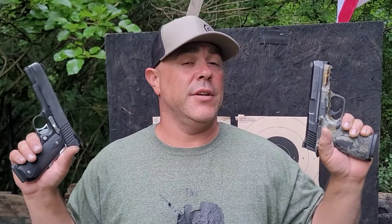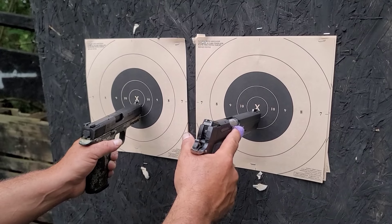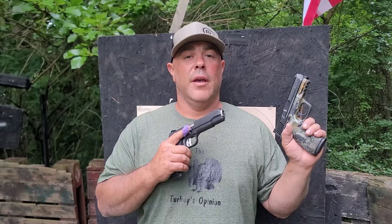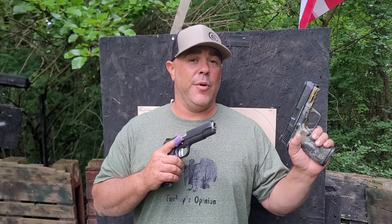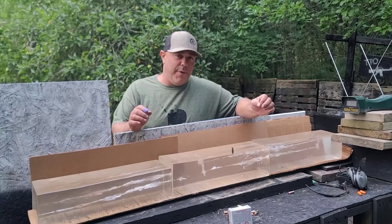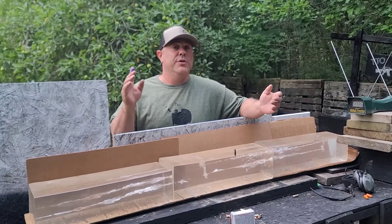We'll be shooting through the chronograph with the same two guns used throughout this series: a Smith & Wesson M&P 357 Sig with a four and a quarter inch barrel (1.0 — they don't make a 2.0 in that caliber), and a SIG Nightmare 357 Sig, a 5-inch 1911. We'll shoot B8 targets dead center from 20 feet, get velocity averages, foot-pound numbers, and a general sense of practical offhand accuracy. We have beat-up gel blocks but still some life in them.